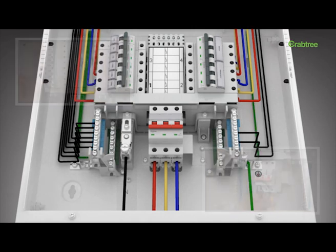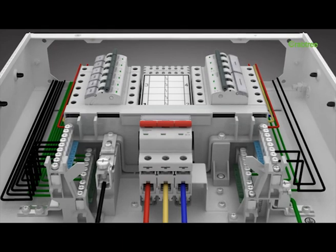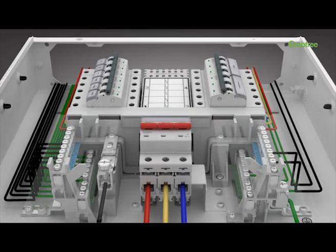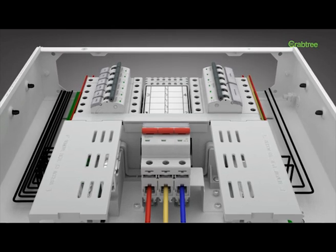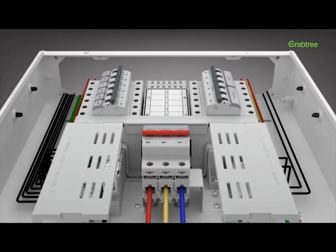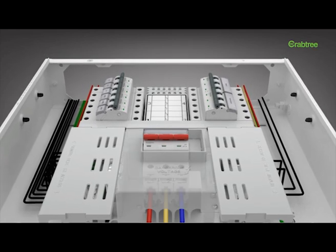The terminal capacity of neutral and earth link is 25 square millimeters, making your usage hassle-free. Shrouded terminals for phase or neutral ensure safety against accidental touch of live parts by service personnel. Shroud protection has also been provided at the incomer end.